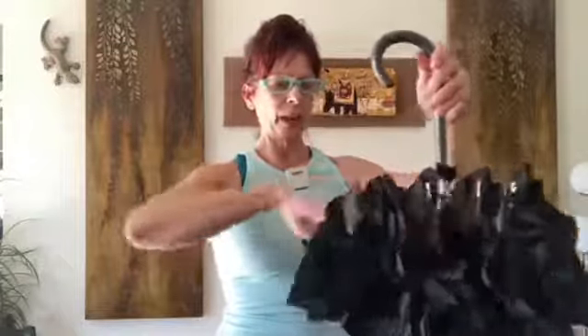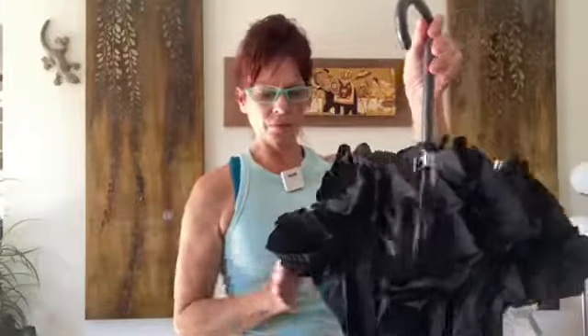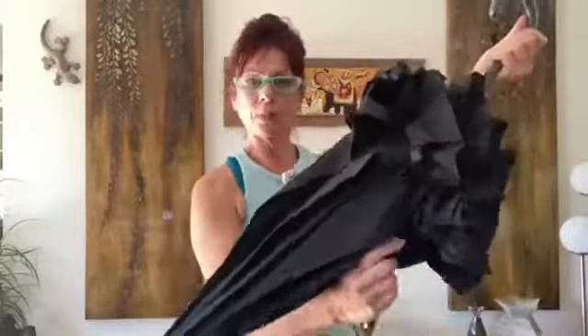If the panels are not pulled away from the center when you strap it again, the umbrella is going to look like there are missing ruffles. So again, before strapping it, make sure all eight panels are pulled away from the center, then strap it again.